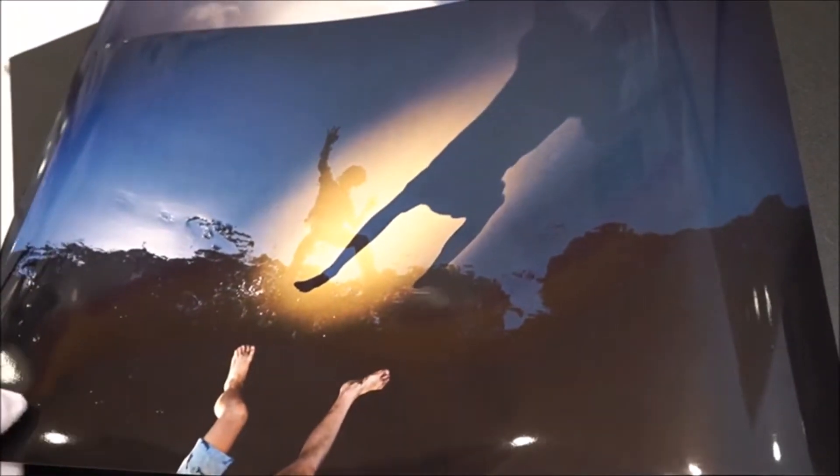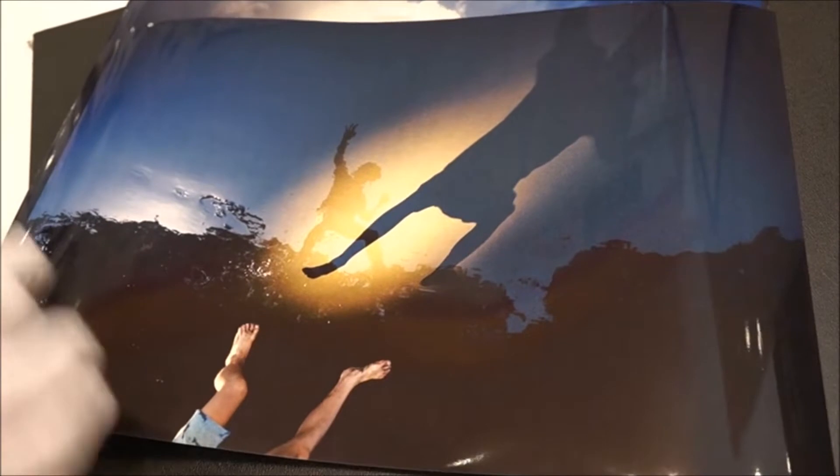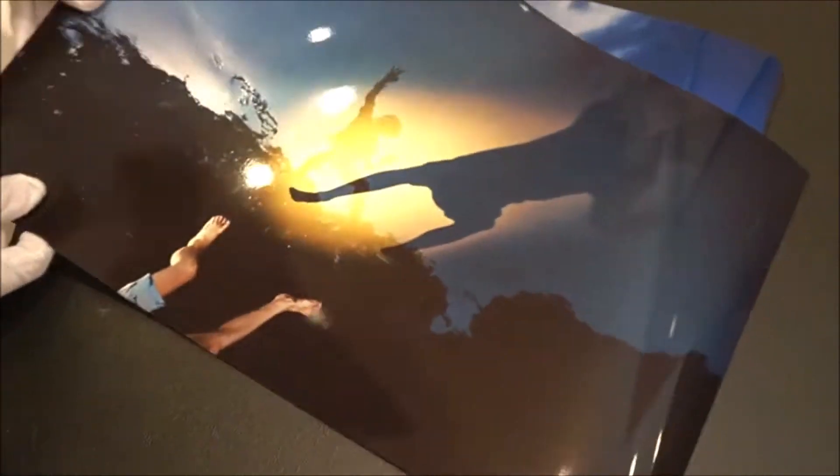Yeah, so we printed a selection of these images for our launch on Sunday. They're on metallic and they look sensational — the colours are really popping on the metallic.